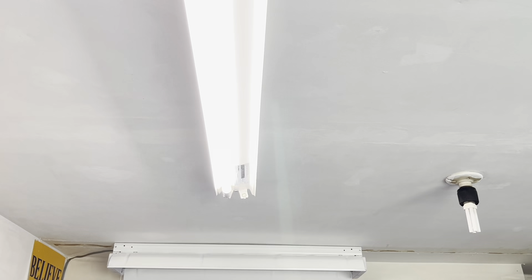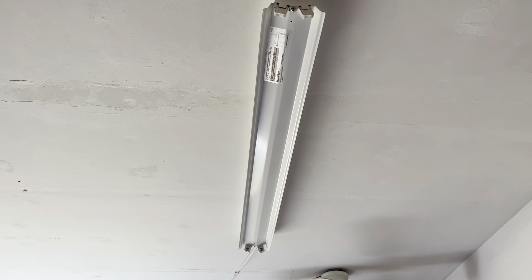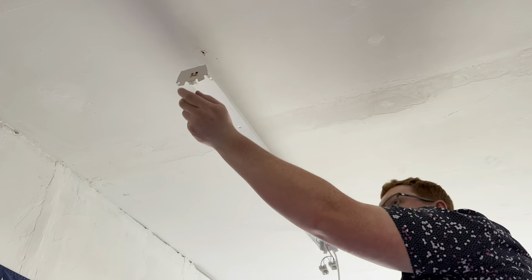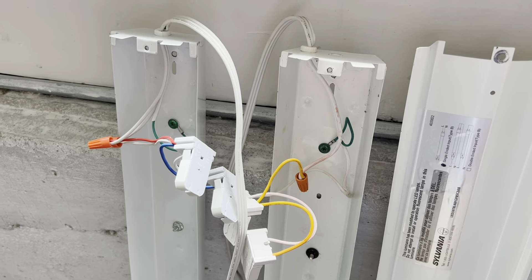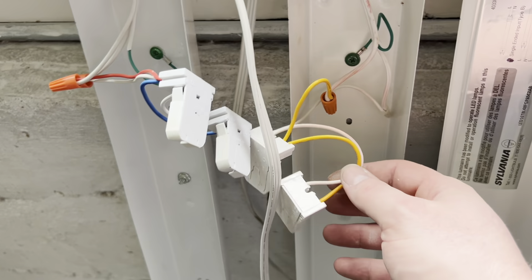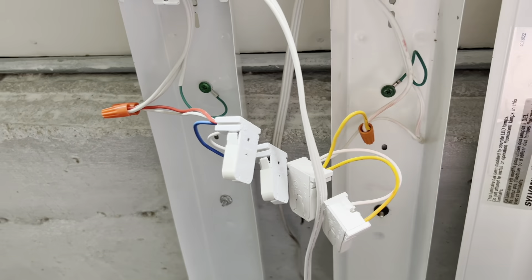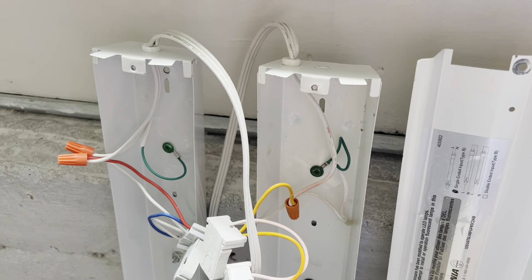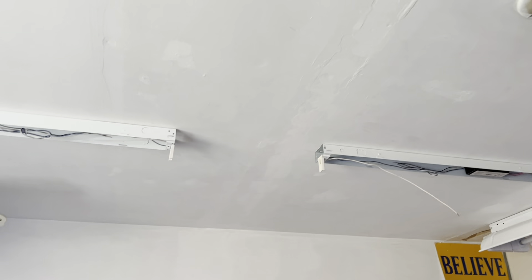I suppose we should start with taking down the old equipment. We'll take one last look at it — there it is with the Sylvania LED tubes. Now the white cords I might reuse since they match the white ceiling. We've got our sockets here, which are obviously wired for direct 120 — that was a video I did a long time ago. We'll just keep some stuff for parts and the rest is going to go to the recycle bin. Got two of them up. I didn't film doing it because I wasn't entirely sure how I wanted to do it.